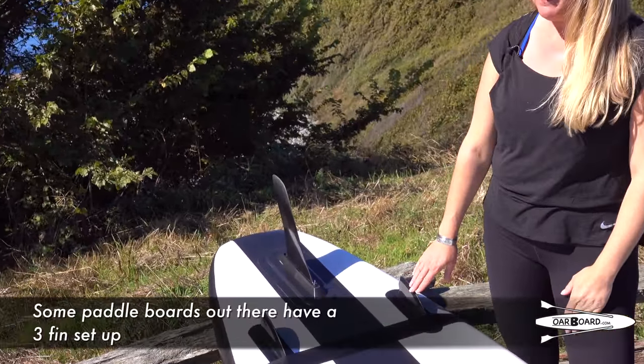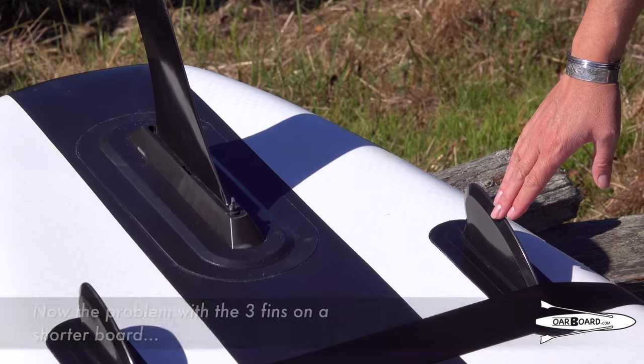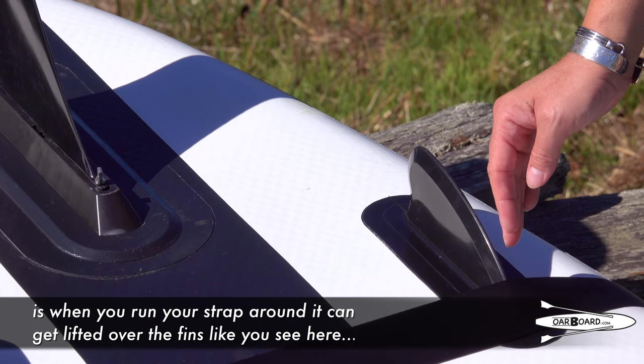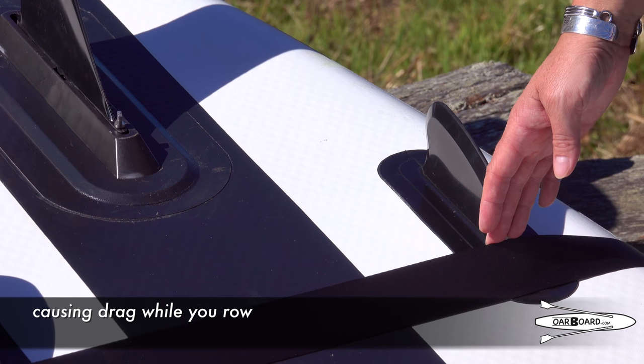Some paddle boards out there have a three-fin setup. The problem with three fins on a shorter board is that when you run your strap around it, it can get lifted over the fins causing drag while you row.